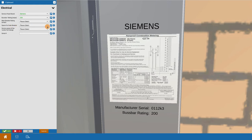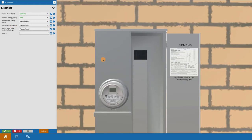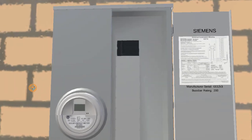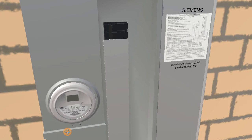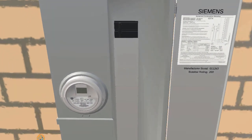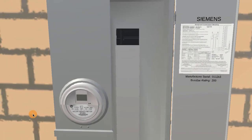You also want to look for space for the solar breaker inside the panel. Clicking the teleport and then the eye gives you specific code references requiring the solar breaker to be located at the opposite end of the bus from the main. In this simulation, there's plenty of space for new breakers — quite a lot, in fact.